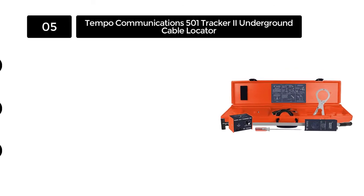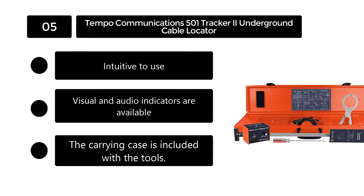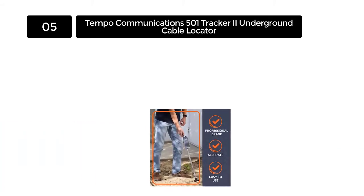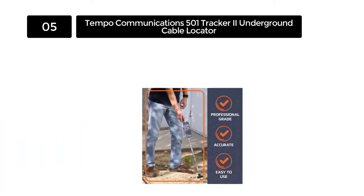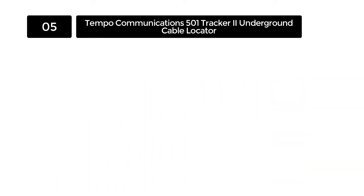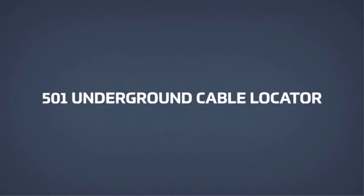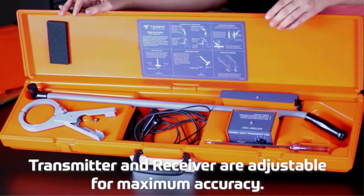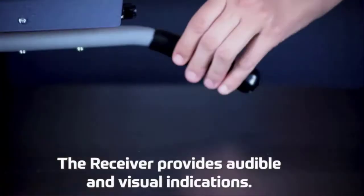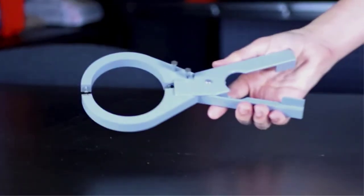Number 5: Tempo Communications 501 Tracker 2 Underground Cable Locator. The Tempo Communications 501 comes in a traditional design with two separate units — a transmitter and a receiver. The design makes your work simpler as it is intuitive to use, and it provides high-quality tools to consumers. The unit weighs seven pounds, which is lightweight compared to other products on the market, and the receiver weighs less than half of the total weight. The main element of the cable locator set is the inductive antenna or inductive clamp, which helps you get a direct and fluid connection so you can work easily with dead or active systems.